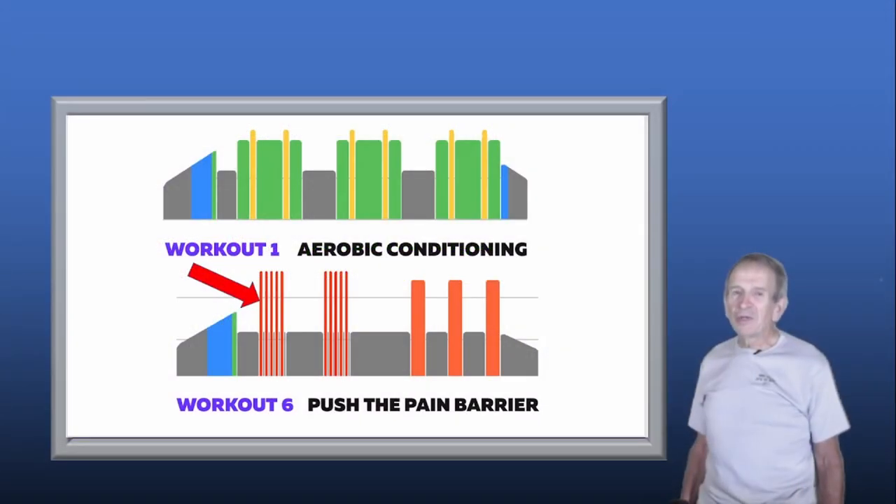Here are two workouts actually coming up in the Zwift Academy. In the first workout — aerobic conditioning — you'll want to stay in ERG Mode for the whole workout. Whereas in Workout 6, there are a number of short high-power interval sets at the beginning. For those sets, you'll probably want to switch to SIM Mode, and then for the remainder of the workout, switch back to ERG Mode.